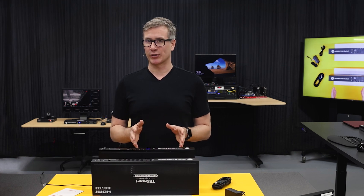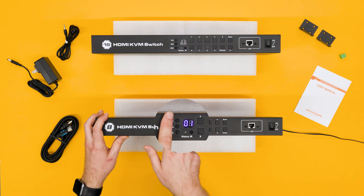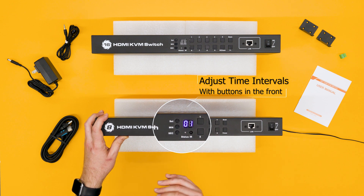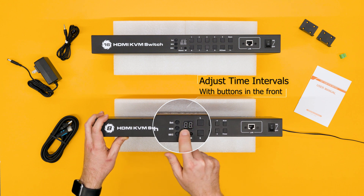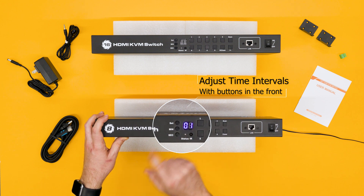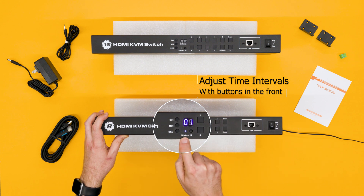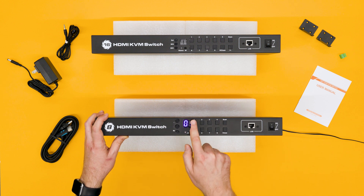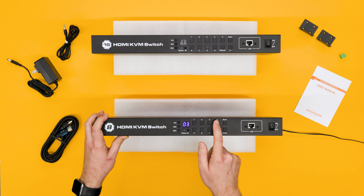Let's run through the physical features really quick and then dive into some cool demos. On the front of the device here, we have these three round buttons, which are used to adjust the auto scanning time interval. It can be set from six seconds all the way up to 60 minutes. When you press the buttons here, you can see the LCD will read out the amount of time. Press set, and when you turn the scan function on, you can see the blue light under status here lights up, and then it'll turn back off. These buttons right here are used to select the inputs, so you just press the number that you want to go to.